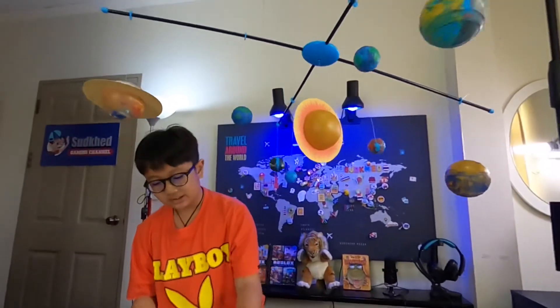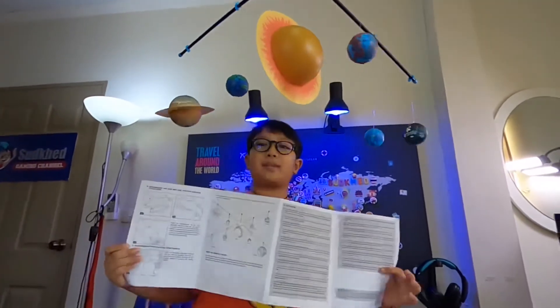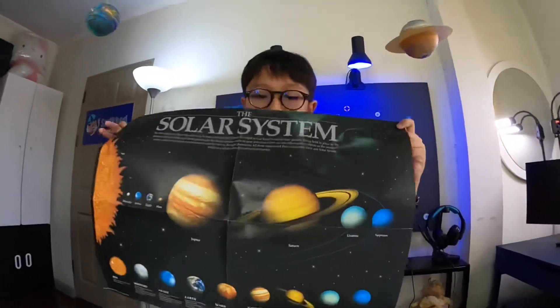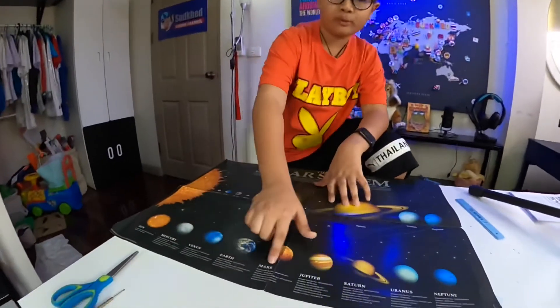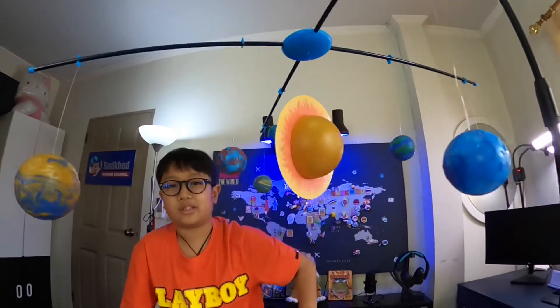The solar system mobile making kit also has instructions and some fun facts for you guys to read if you buy it. Look at it — is this your normal solar system map? I think it is, except Venus is shown as blue. Awesome: Sun, Mercury, Venus, Earth, Mars, Jupiter, Saturn. Fun fact about me — I knew the solar system when I was in Grade 1.